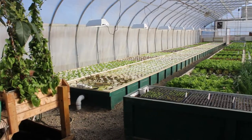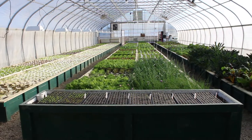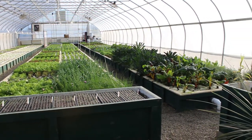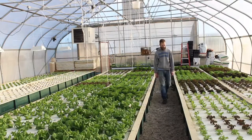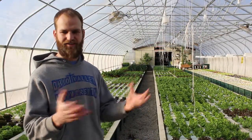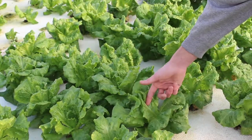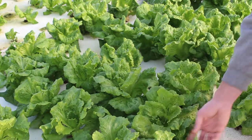Once plants get to a certain size, we take those little plugs and put them into these rafts. The rafts are compressed styrofoam with a one-inch tapered hole. We put the little plugs in the hole — it's a snug fit that holds the plug on all sides until the plant is big enough to hold itself in. These plants stay in the raft and don't move once they're placed; they stay until they're harvested, then we take them out and refill that space.